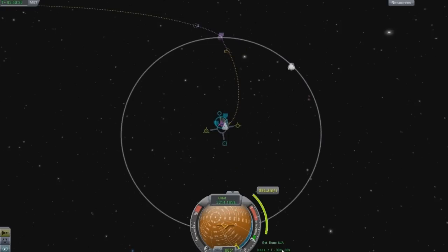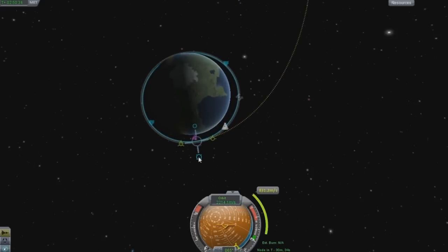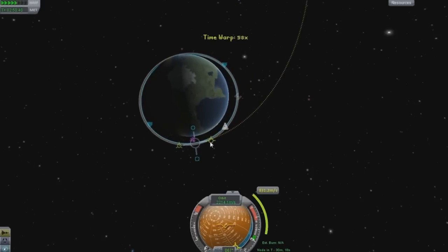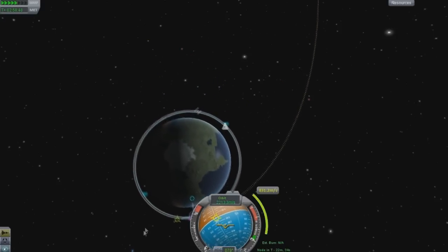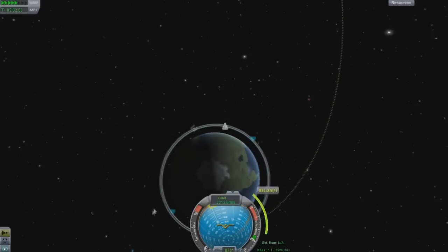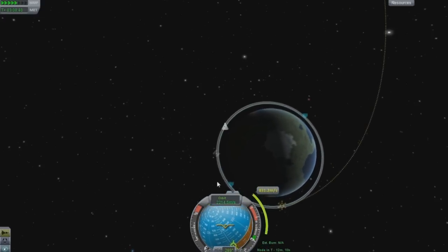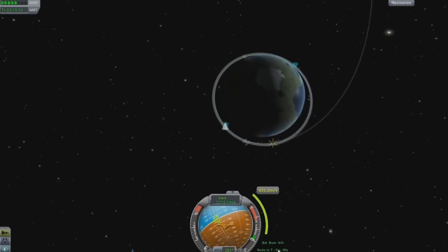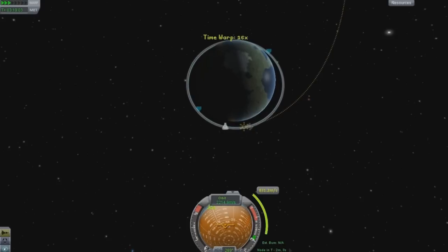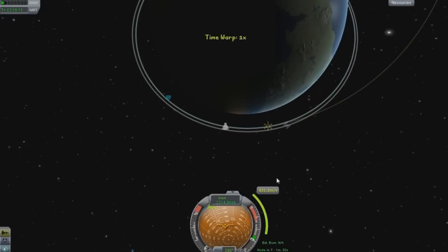Our burn is 30 minutes away and I am not going to wait that long. One thing I'm going to tell you: when you speed up the time, when you use the time modifier, be very, very, very cautious. Do not use it when you've got less than 5 or 6 minutes to when you're going to reach your node. Slow it down as much as you can.